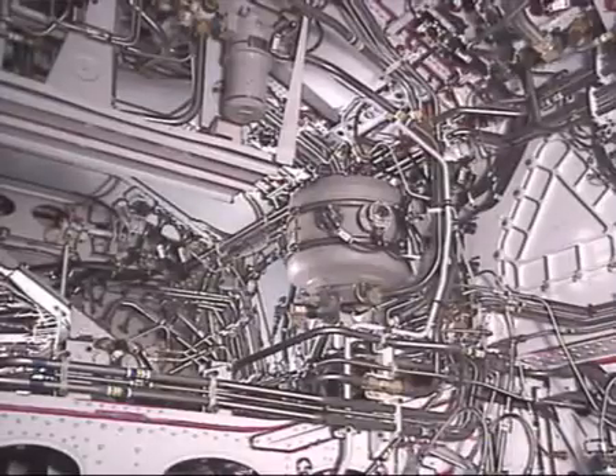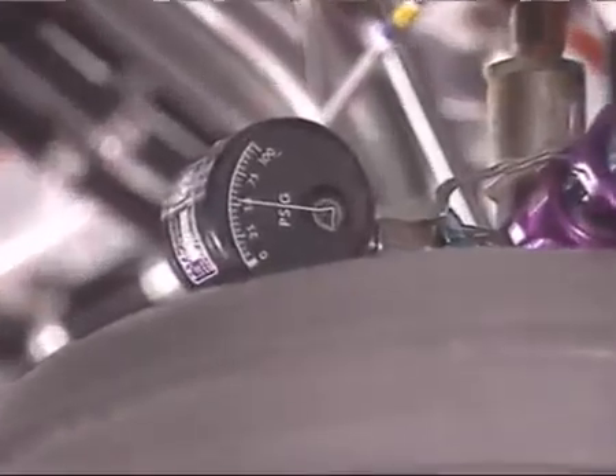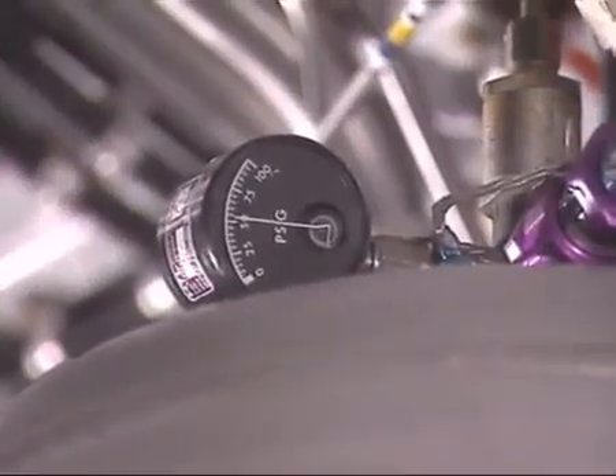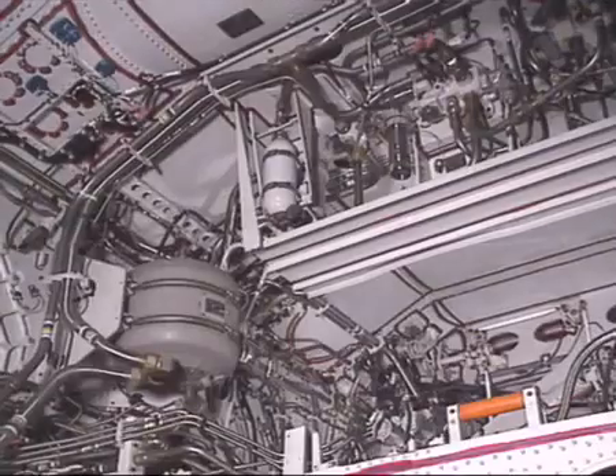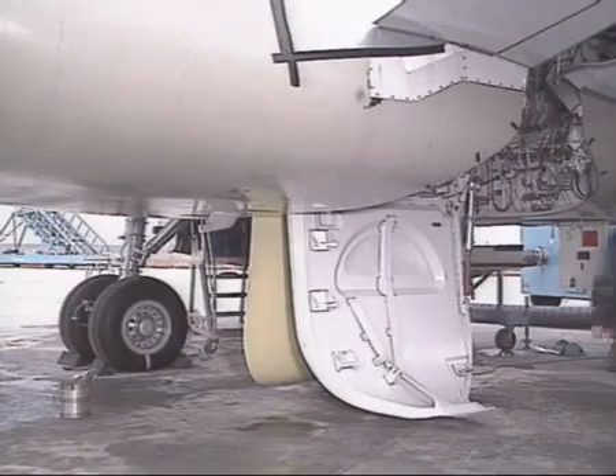In the main landing gear bay, check that the green reservoir pressure and the green accumulator pressure are normal. Now, let's fill the green system.